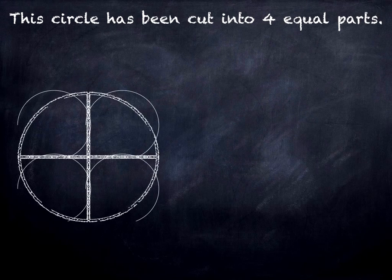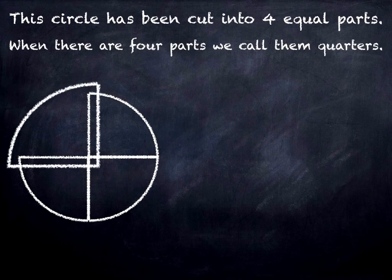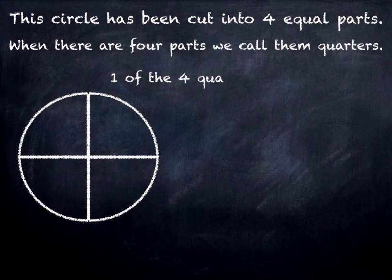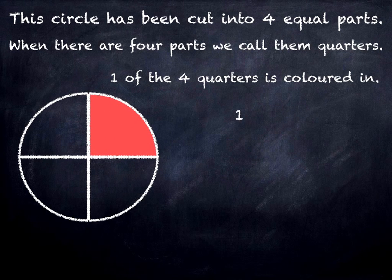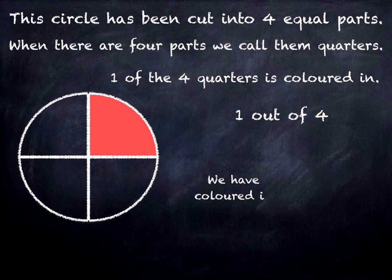This circle has been cut into four equal parts, and when there are four parts we call them quarters. One of the four quarters is coloured in — one out of four. We have coloured in one quarter.